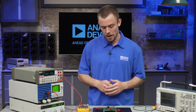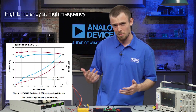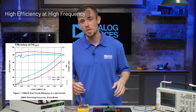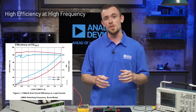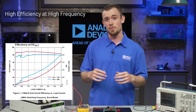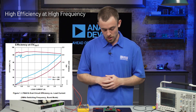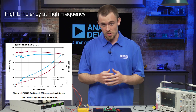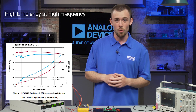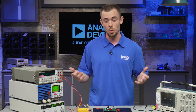Before we move ahead I do want to mention that I'm running this board at 2 megahertz, which allows us to get about 94% efficiency. But you can adjust the frequency from 200 kilohertz to 3 megahertz. Higher frequencies allow us to use smaller magnetics which reduce cost and solution size, since the magnetics take up the most space on the board. On the other hand we can reduce the frequency and have higher efficiency at the cost of larger components — so it's up to you and what you want to prioritize.